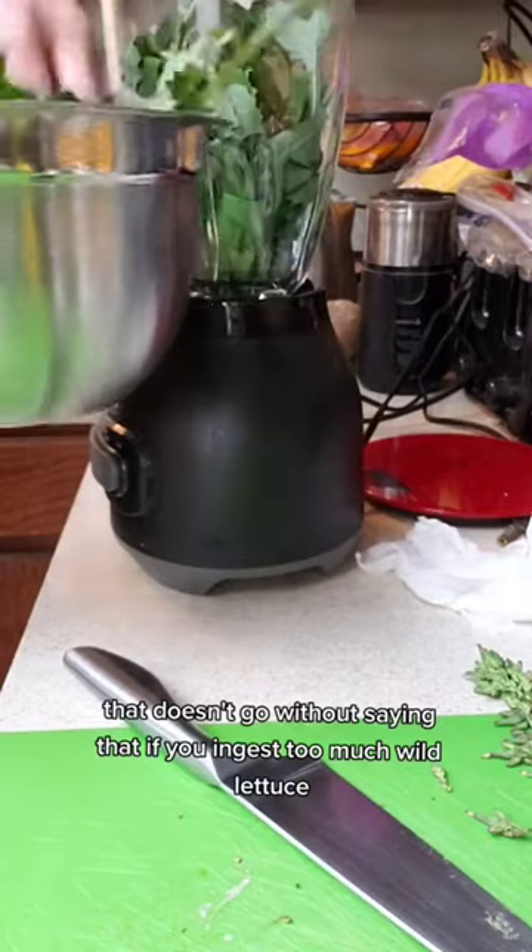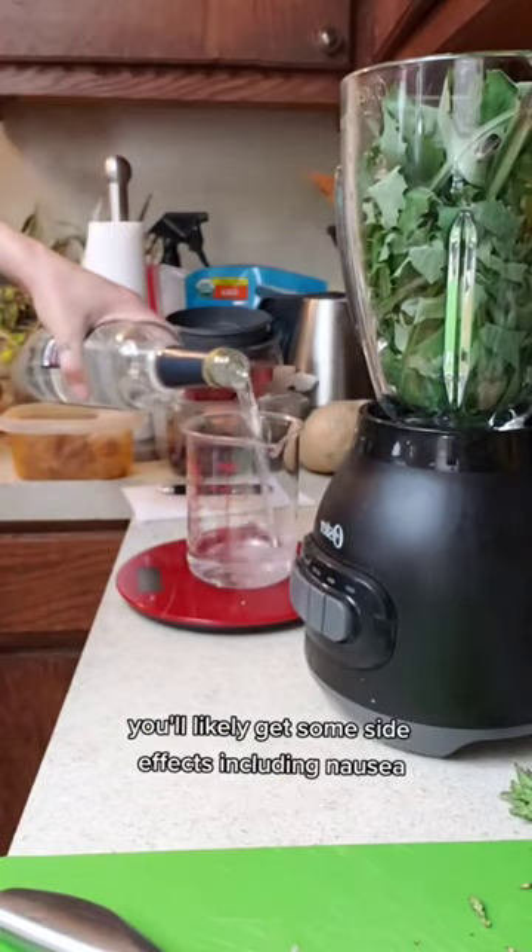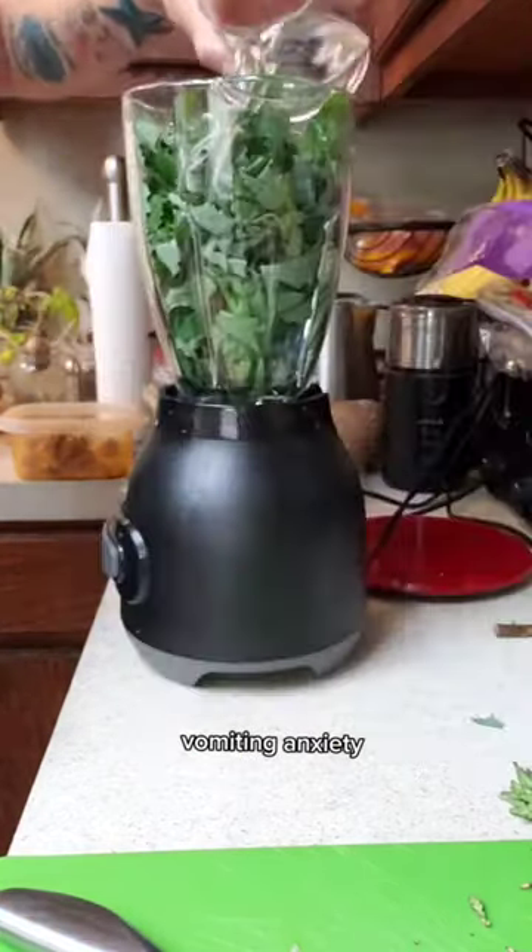It doesn't go without saying that if you ingest too much wild lettuce you'll likely get some side effects, including nausea, vomiting, anxiety, and dizziness.